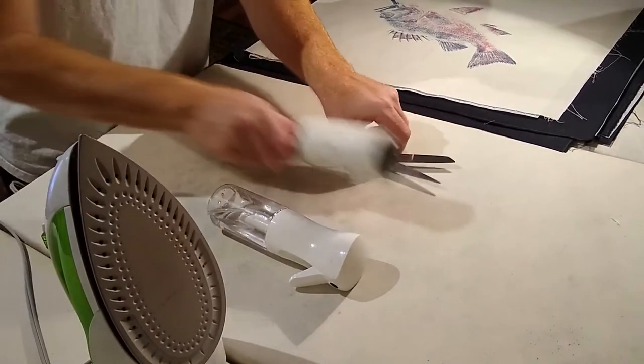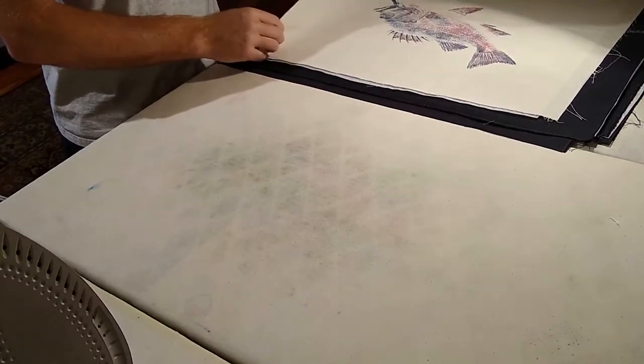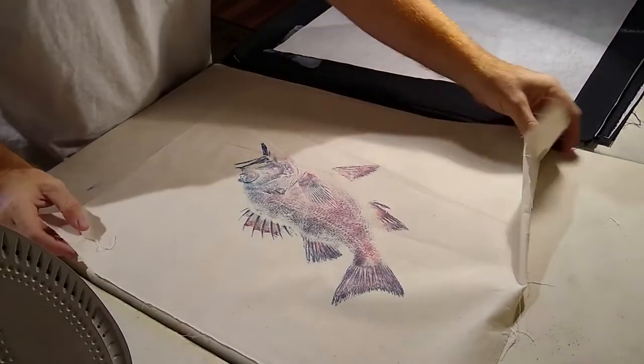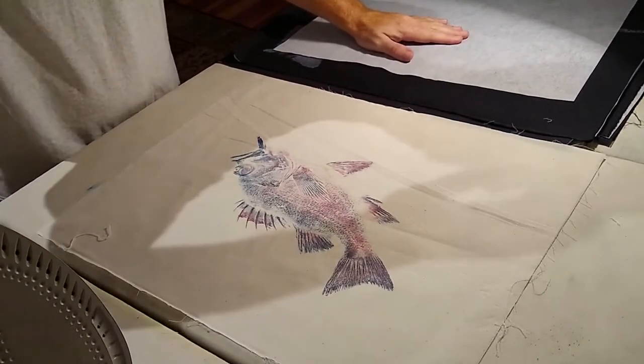We have some prints I'm working on here — this is just a rock bass that we printed with some pink and bluish purple ink. You can see that it is fairly wrinkled, so what we're going to do is iron it first, make sure the back is clean, and then iron our fusible interfacing to it.